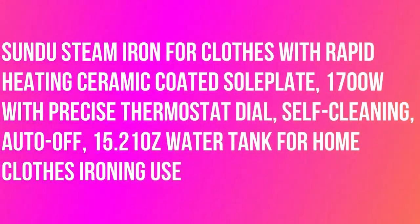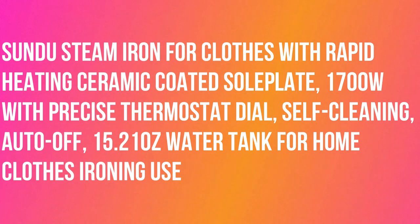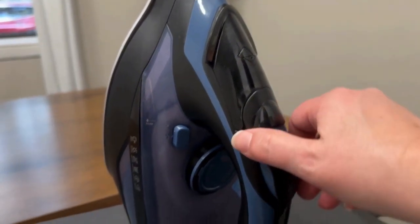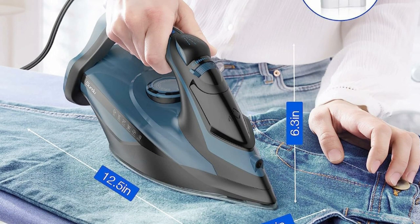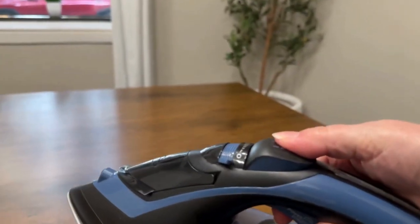Sundew steam iron for clothes with rapid heating ceramic coated soleplate, 1700W with precise thermostat dial, self-cleaning, auto-off, 15.21 ounces, water tank for home clothes ironing use. This Sundew 1700W steam iron offers superior wrinkle removal from even the most stubborn fabrics. The ceramic coated soleplate delivers fast, even heat and easily glides across various garments.